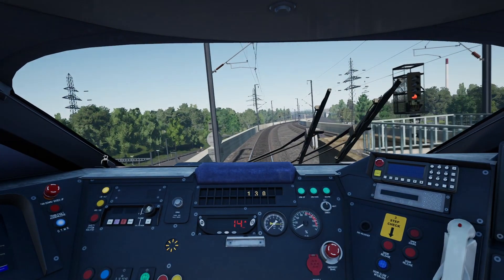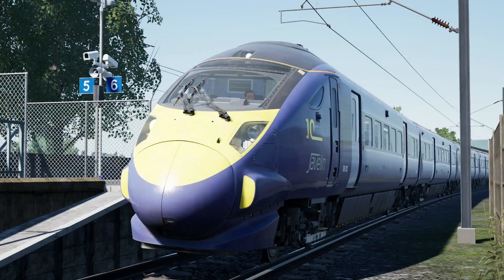So onto the next one, which is AC to DC. Here we are now at the other end of the Ebbsfleet platform going the other direction, and this is where you will change from alternating current — the overhead wires — to direct current, the third rail.